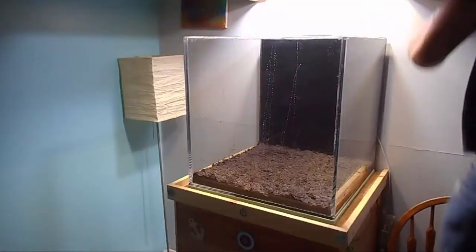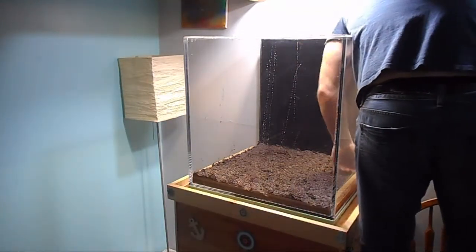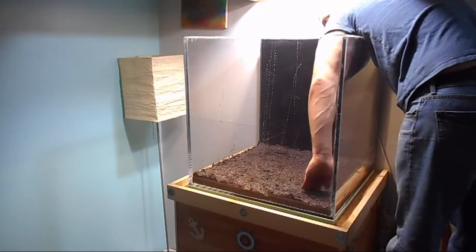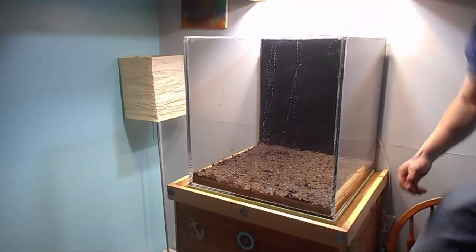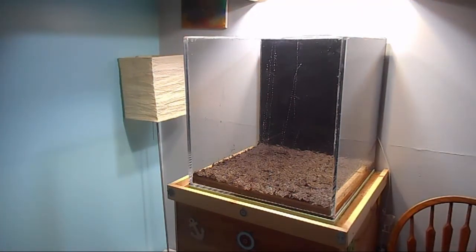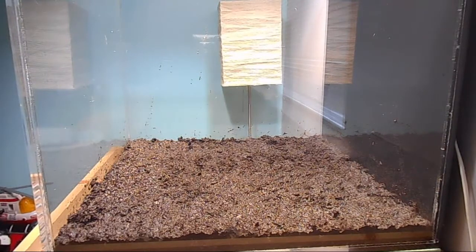Now we're just going to finish flattening the dirt out. As you can see there really isn't much room to work. I built the stand and canopy about three months before the tank was built, so I did a rough estimate of how high I wanted it to be — but overall it turned out fine. It's about an inch to an inch and a half deep. I used about two and a half bags of Miracle-Gro and it worked out well. I'll give you a zoom-in shot and then we'll go ahead and start rinsing the gravel.